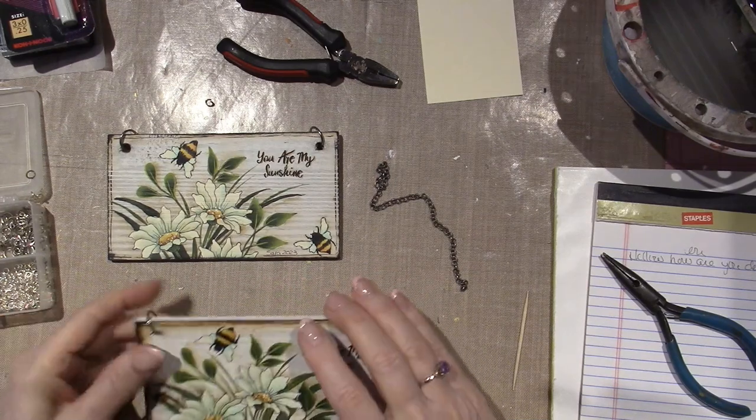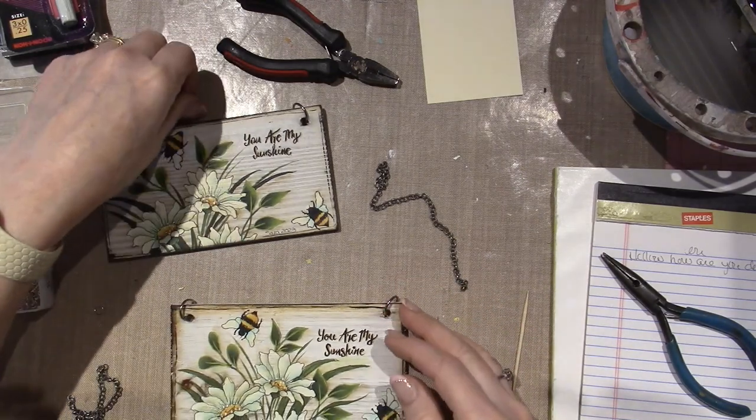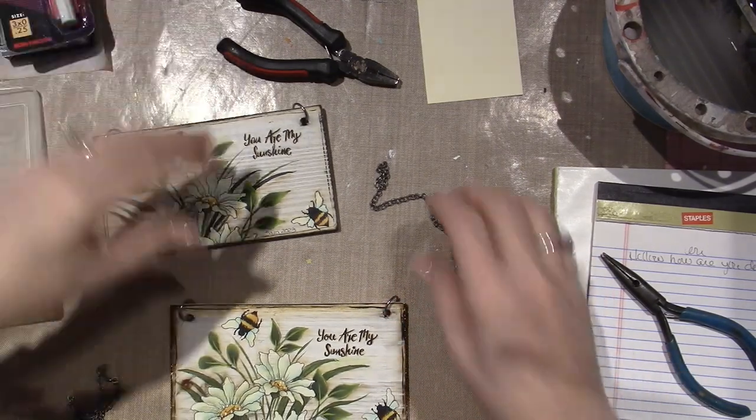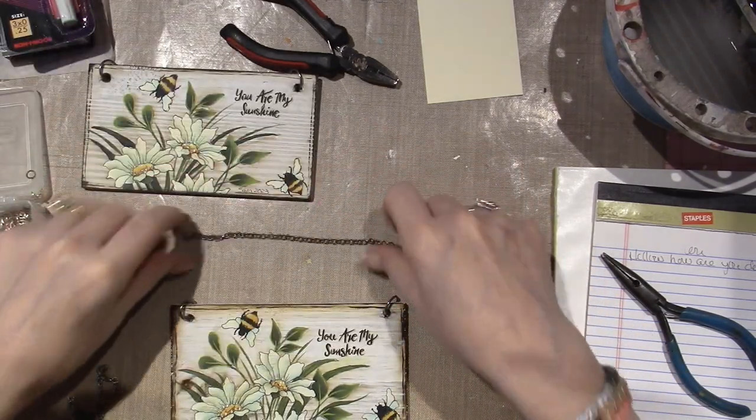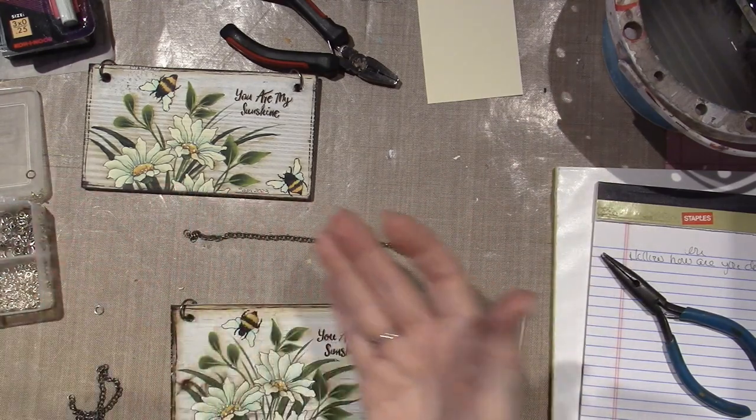I have a couple of jump rings here because what I decided to try was putting some chain on here instead of the jute, which is fine. Jute is good, but I have so much stuff, you guys. I've been enjoying — where did I just put my thing now?